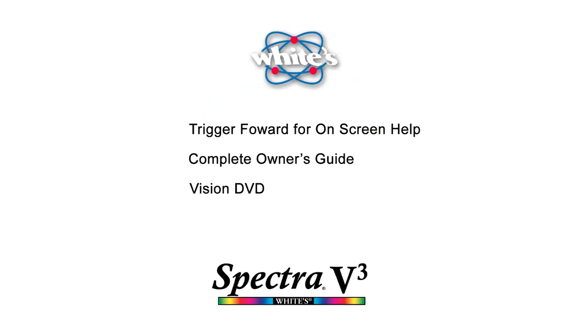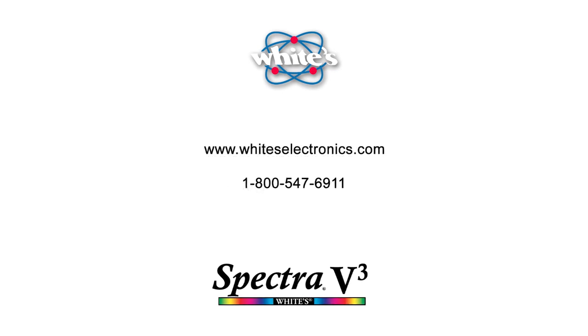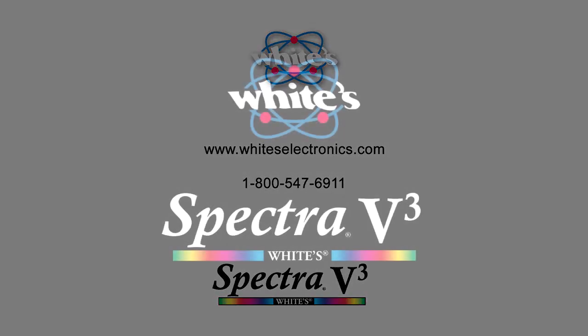There's plenty of information and support resources available to you. From any menu, move the trigger to the forward position to bring up a help balloon, which provides information about the selected menu item. Take some time to go through the complete owner's guide — it offers very detailed instruction and reference information about your Spectra V3. The Spectra V3 DVD contains this presentation along with the detailed tour under the More tab. Great information and other users are just a click away online by visiting White's website and logging on to the discussion forum. You can contact your local White's dealer or authorized regional distributor by calling 1-800-547-6911. Congratulations on your purchase — all of us at White's Electronics know that you will enjoy the amazing Spectra V3 detector.